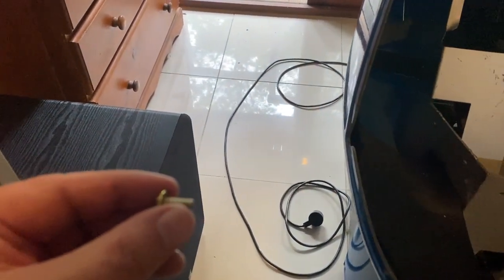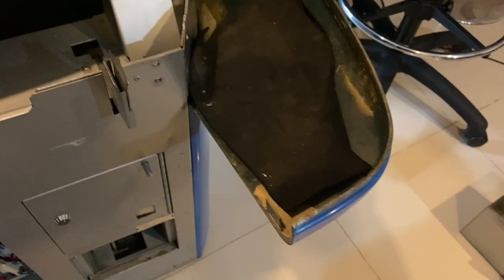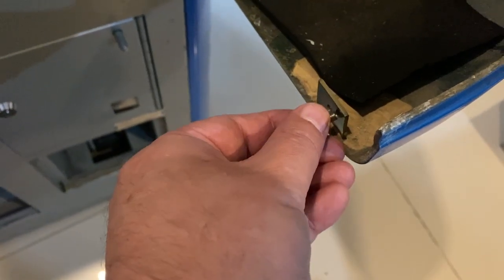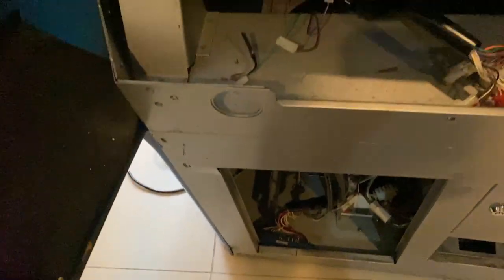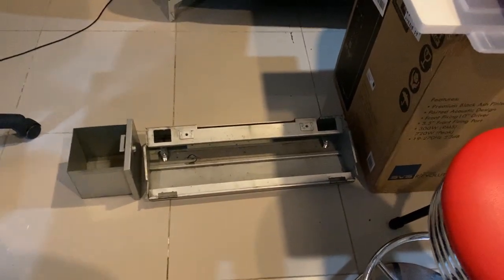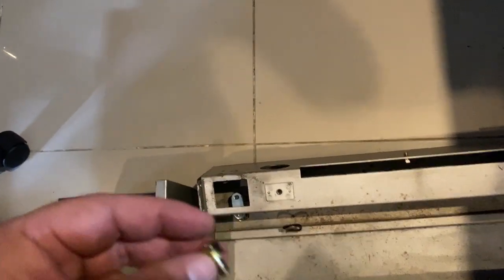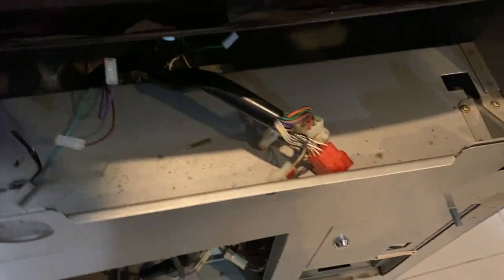The first thing is these little side bolts — they literally go into the side of the control panel against the bracket down here. You have to unscrew them on both sides first. Then at the back of the control panel are four bolts — one, two, three, four — and they literally go on here. That whole control panel will lift off once you've disconnected all the connectors.